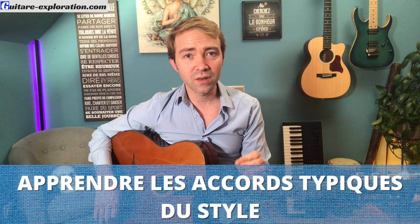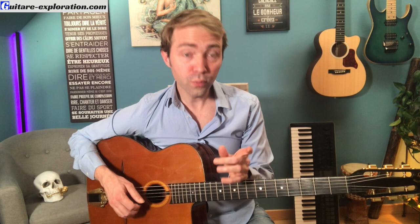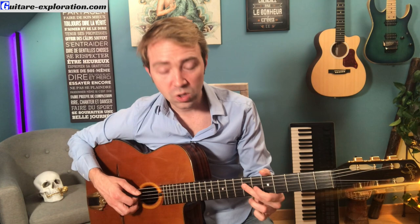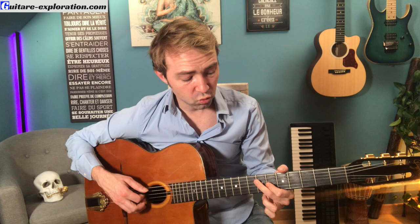Tu vas devoir apprendre les accords typiques du style jazz manouche, qui proviennent en partie du handicap de Django. Donc il y a beaucoup d'accords 6-9, des accords mineur 6, des accords de 7e. On a plusieurs positions pour jouer tout ça, et tu as deux spécificités à connaître : le pouce qui joue les basses, et le majeur qui joue souvent deux notes en même temps — j'écrase par exemple la corde de La et Ré en même temps. Au début, ce n'est pas forcément évident à faire.